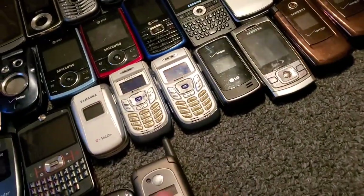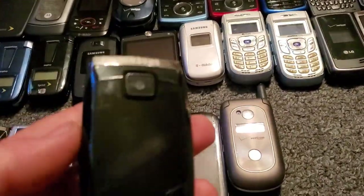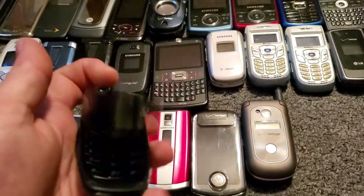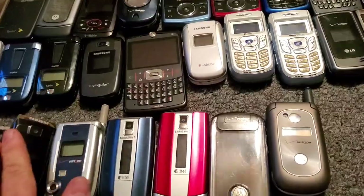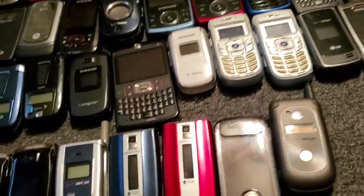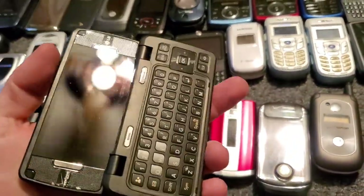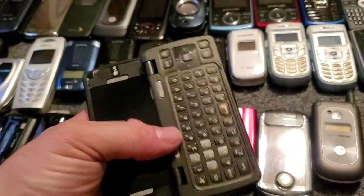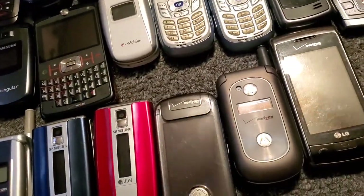When I go to show you all of them I'm just going to put my phone in wide angle mode and then we'll go through them. Here's the other A640 — this one does have a battery. I have two of those. Here's the LG NV Touch — it works, there are some dead pixels on the internal screen, but it works just fine. It's got a resistive touchscreen.